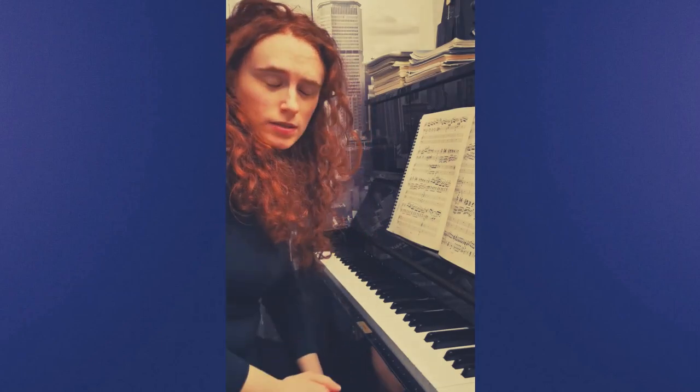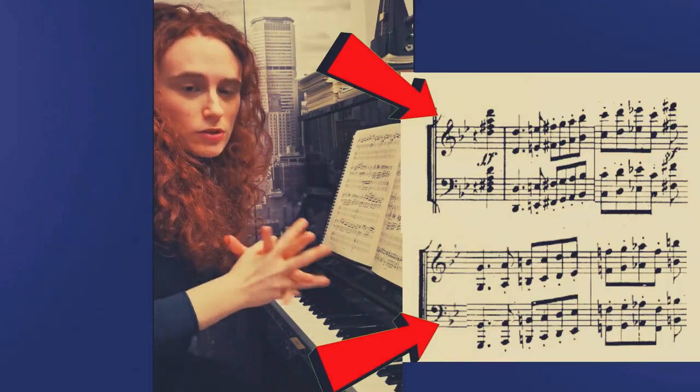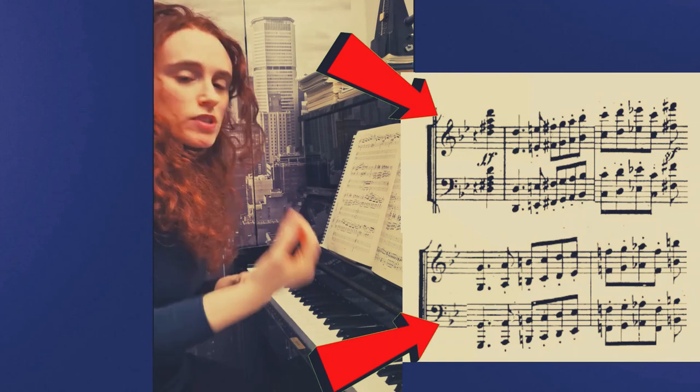This concerto has three movements. In the first part of the first movement, there is a sequence of octaves.